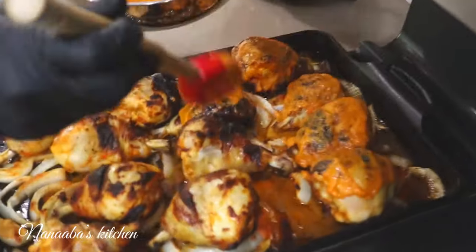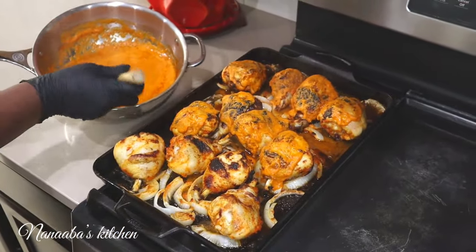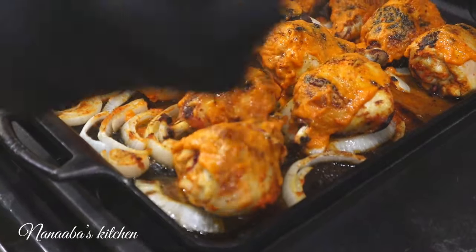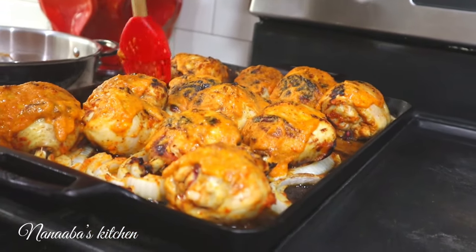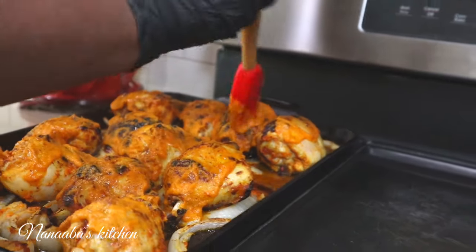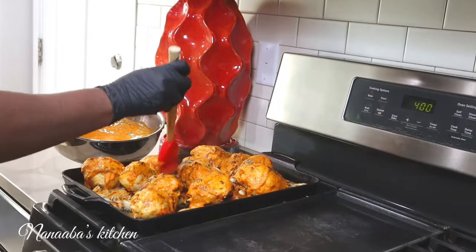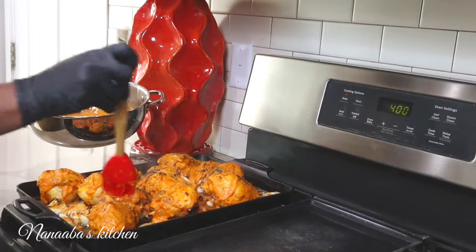The peri peri sauce is reduced so its flavor is heightened — best case scenario. We want an internal temperature of 165 degrees Fahrenheit for the chicken to be edible. We haven't reached that yet, so we're going to put it back in the oven and turn it to bake at 400 degrees Fahrenheit for the next 30 minutes, and our chicken will be falling off the bone. We're basting it with more peri peri sauce because this sauce is incredibly delicious. If you have extra peri peri sauce remaining, continue to reduce it — it stores very well for weeks in your fridge.